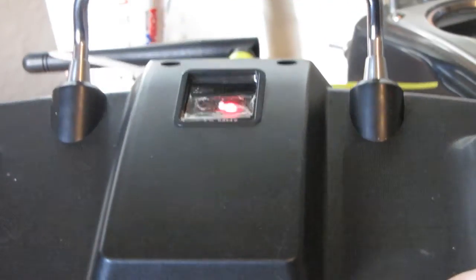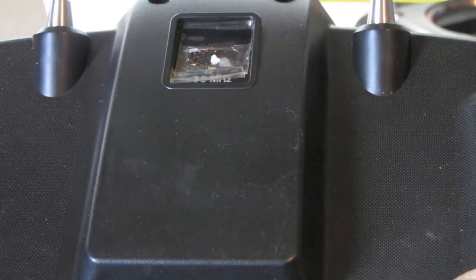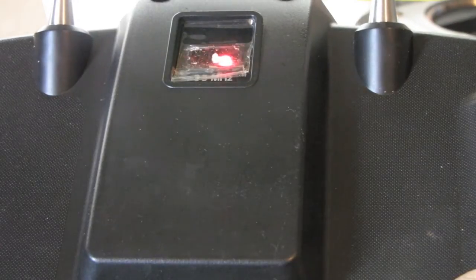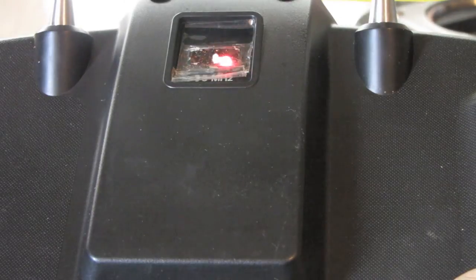See it flashing there - that's where the crystal used to be. Anyway, I hope you like the video. Any questions, just drop a line below in the comments.